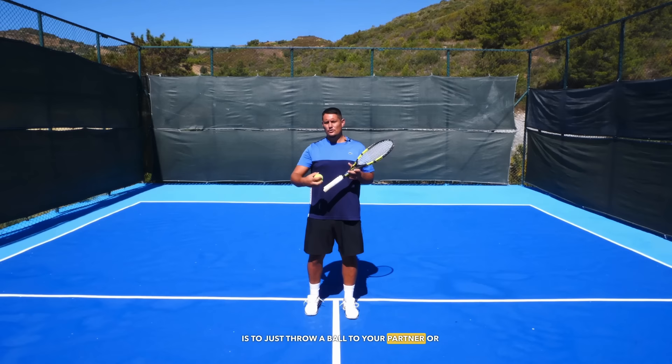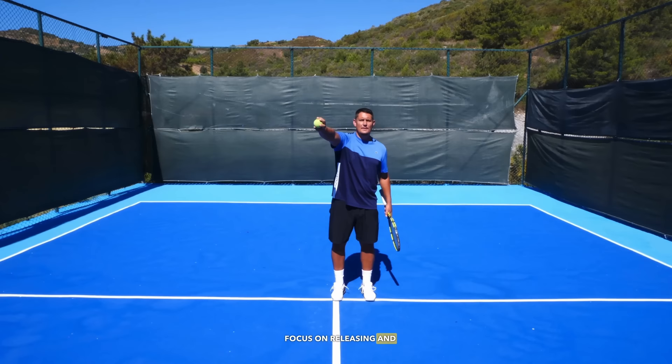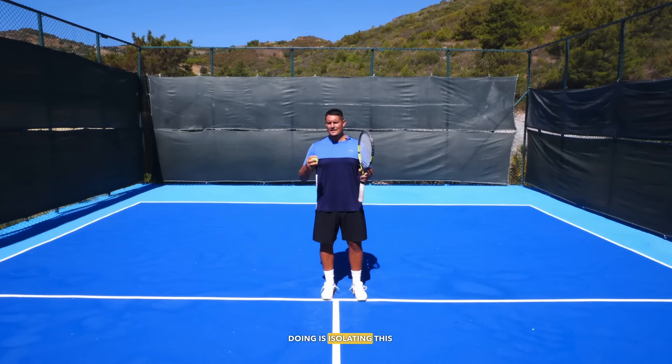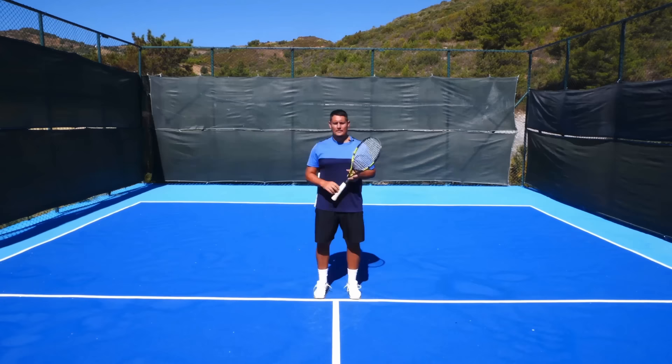A really good way to feel the difference between pronation and wrist snapping is to throw a ball to your partner or coach with the palm of the hand facing your head. Stand front-on to the net with the palm facing your head, and all you're going to do is focus on releasing and pronating the arm fully — going from this position to the palm facing the right side of the court. You're not focusing on turning or your legs; you're only isolating this motion: supination to pronation.